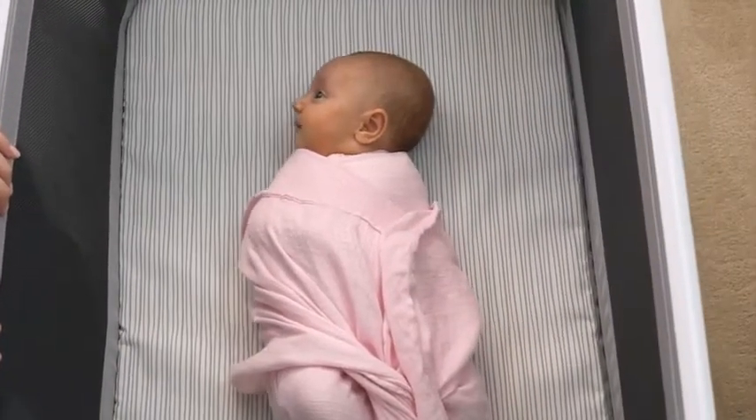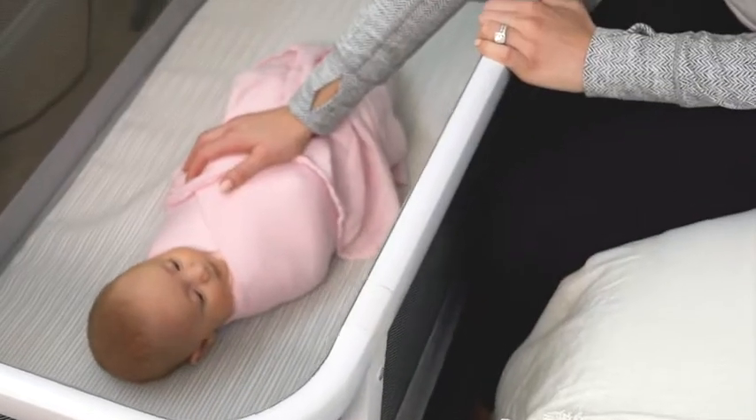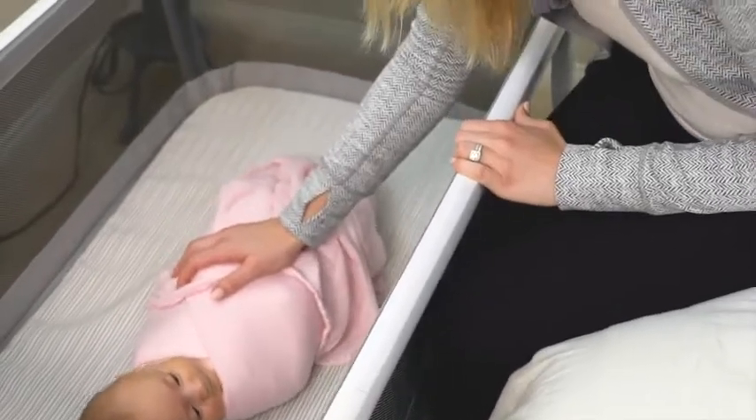Sometimes your arms just need a break. Flip the rocking rod on the Coup over to gently rock your baby to sleep.